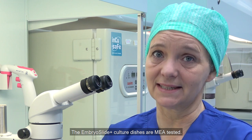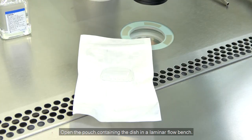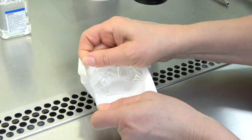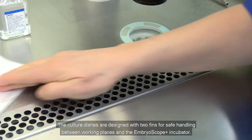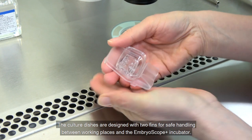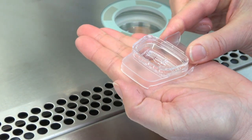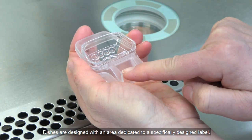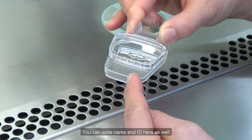The EmbryoScope Plus dishes are sterility tested. Open the pouch containing the dish in a laminar flow bench. The culture dishes are designed with two fins for safe handling between working places and the EmbryoScope Plus incubator. Dishes are designed with an area dedicated for a specifically designed label, and you can write name and ID there as well.